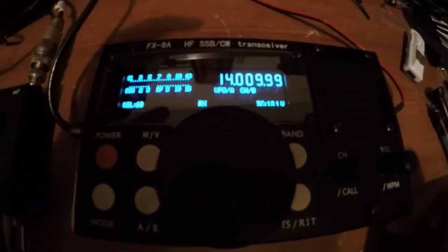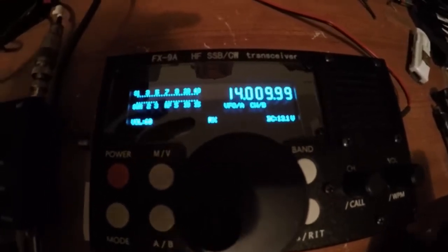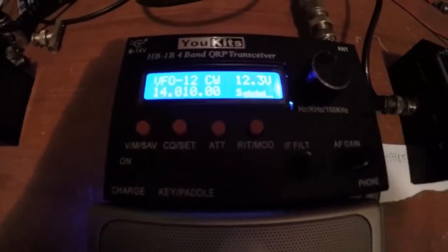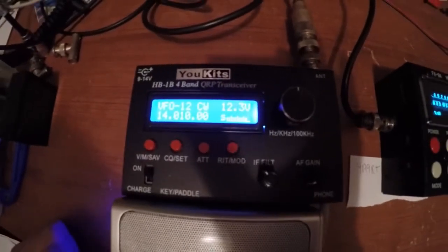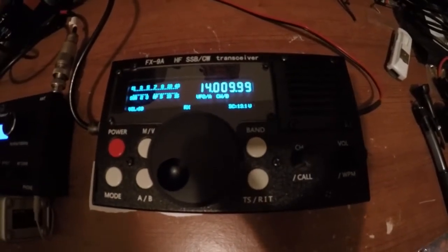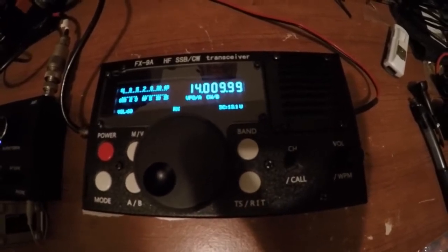And that volume is cranked all the way to 60. There's no filters on, there's nothing on. And again, that's HA9RT calling CQ.